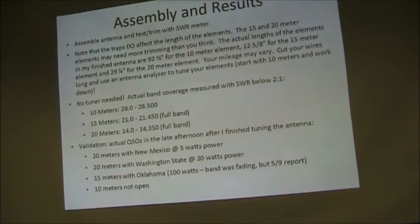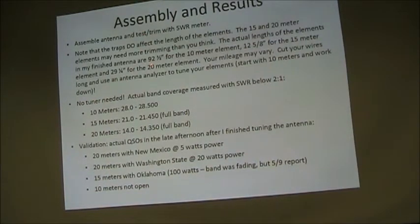When I put it together, here's the assembly and the results I got. You assemble the antenna and trim it using an antenna analyzer. The first thing you do is tune the 10 meter element first and then work your way up. The actual lengths are kind of weird — not what you'd think, because the traps do affect the element lengths. I had 92.5 inches for 10 meters and 12.5 inches for the 15 meter element. That next piece is short but it tunes perfectly. I recommend you cut everything long and use an analyzer to tune it carefully — your mileage may vary, but this is what I got. No tuner needed. The actual results: on 10 meters I go from 28.0 to 28.5 below 2:1 SWR, which is pretty much all the 10 meter band I ever hear being used. I got the whole 15 meter band and the whole 20 meter band — no tuning required.